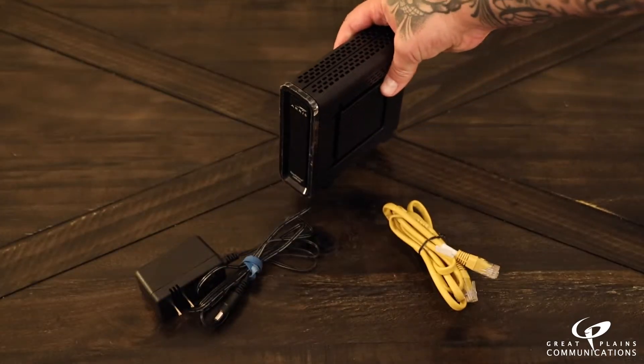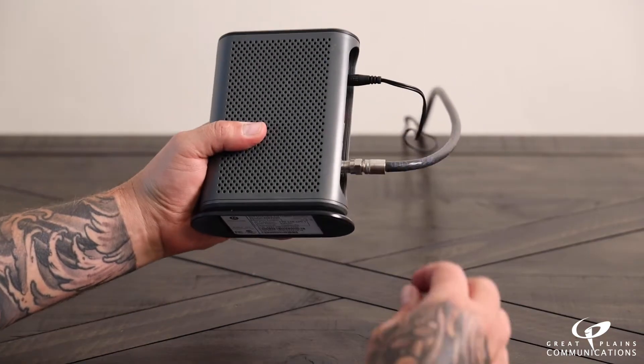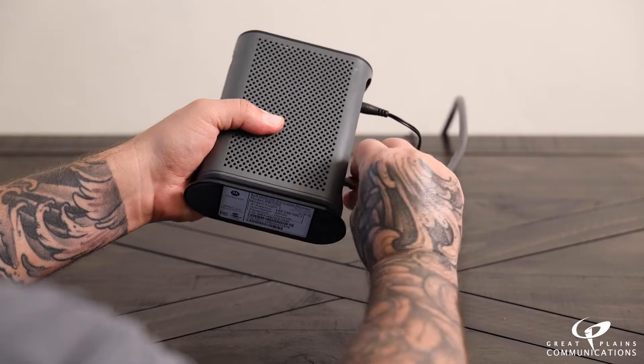Please use the power cord provided with the new modem to avoid damaging the device. You may continue using your current ethernet cord if you prefer. Disconnect the old modem by unplugging it from the power outlet, then remove the coax cable and ethernet cord.